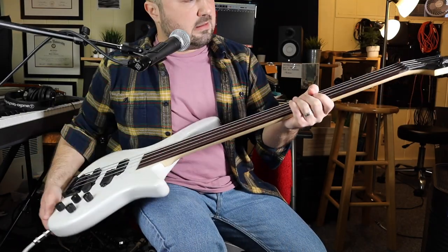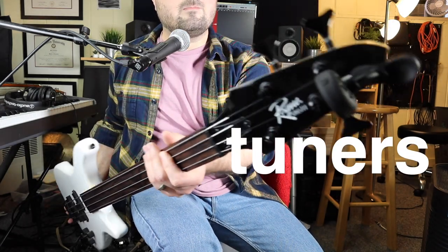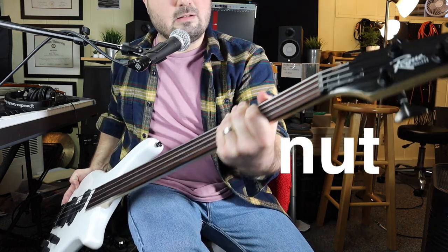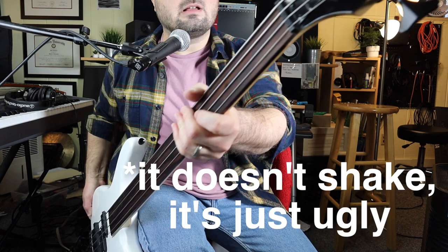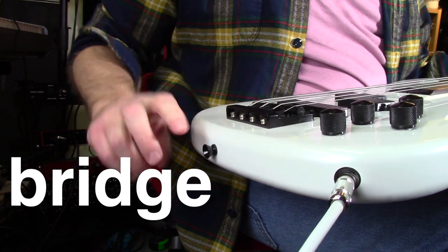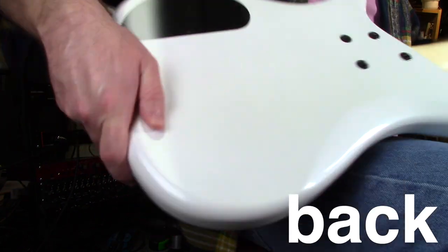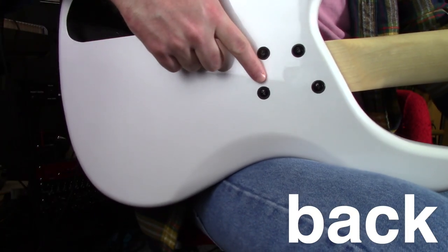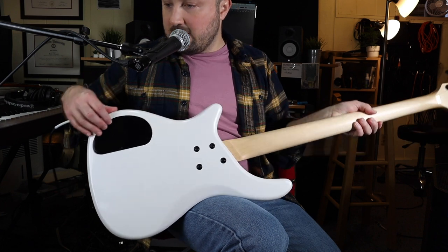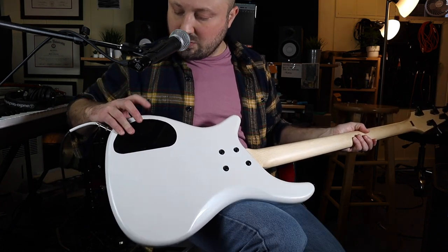The neck feels good — pretty consistent. The tuning machines seem pretty strong; it's actually been staying pretty well in tune. The nut does not look great — it's plastic, and it kind of looks a little shaky how they carved it out. The bridge isn't anything special. On the back you can see where the neck is bolted on with these four screws, and this area where the electronics are is a little rough — I might have to sand this part down to get some of this extra plastic bit off.